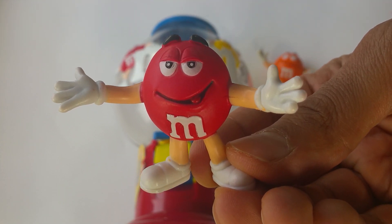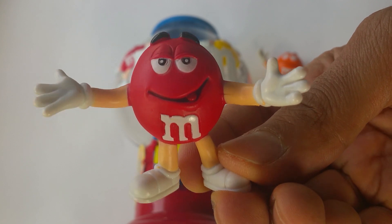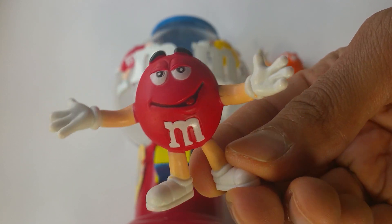Welcome to Candyland. Yum, yum, yum. Today I'm going to show you a huge M&M's dispenser.